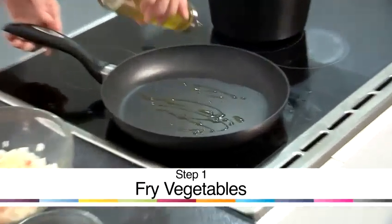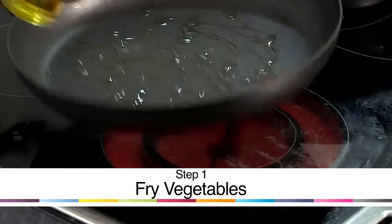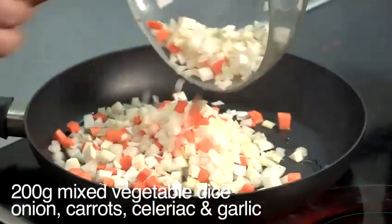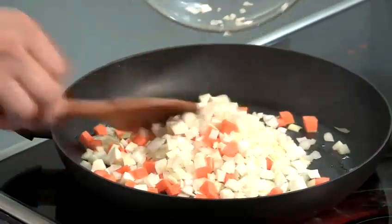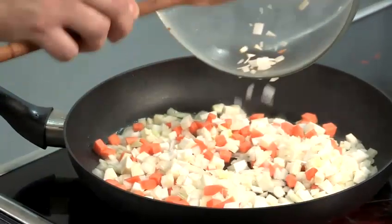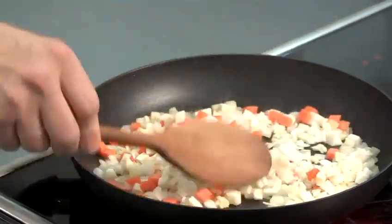Into a medium to hot pan, some olive oil. I'm just going to take that off. I'm going to fry off some vegetables — in here I've got some onion, some carrot, some celeriac, and garlic. I'm going to sweat the vegetables for three to four minutes, and then I'm going to add my good quality lamb mince.